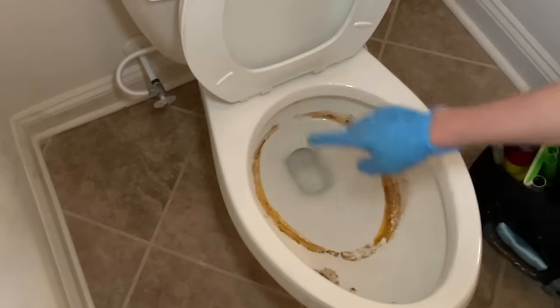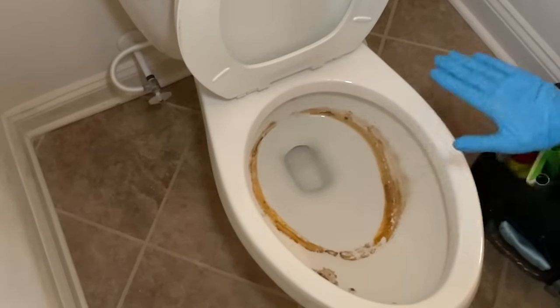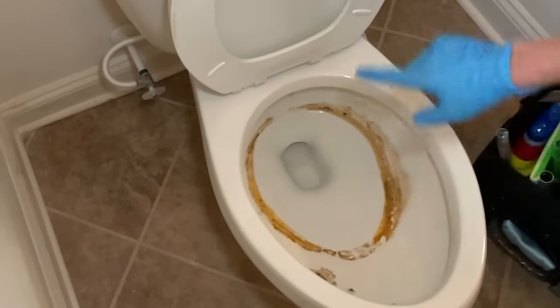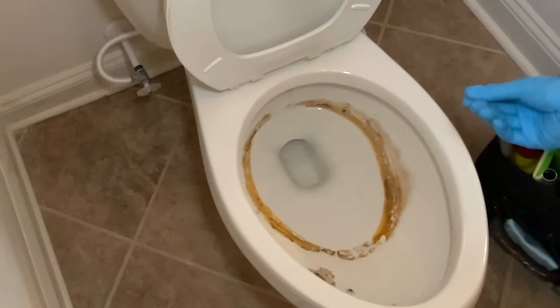Now one of the things we notice here is below the water line there is no rust and no hard water buildup, so this is just a surface stain — probably built up from neglect.